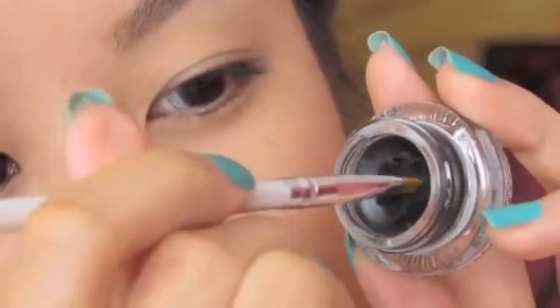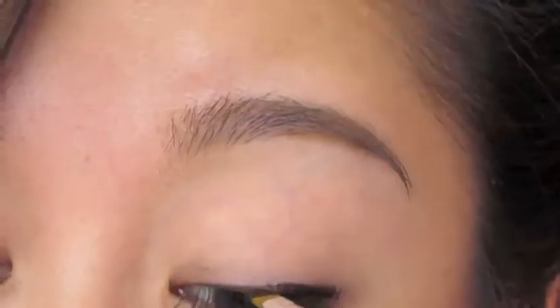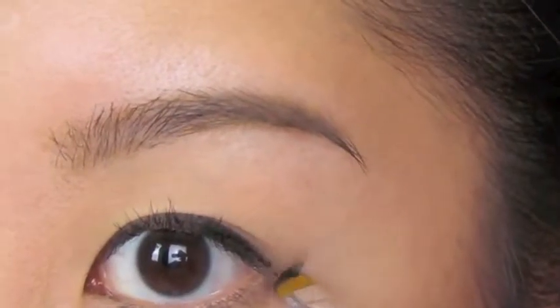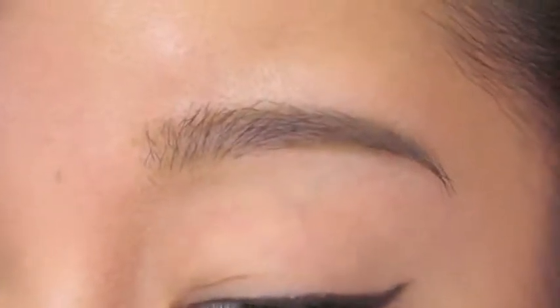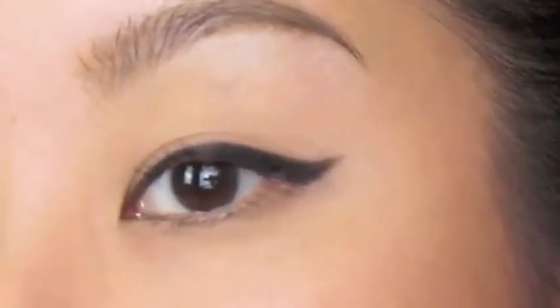Let's start off with a basic wing. Grab your gel liner and eyeliner brush of your choice. I'm going to start by applying the thicker portion at the end, keeping it relatively thin, and I'm going to do a little flick just by following the curve of my lower lash line, create the line, and just connect everything together. Smoothly go back and forth until you get the shape that you like, deepening it. And you've got your wing.